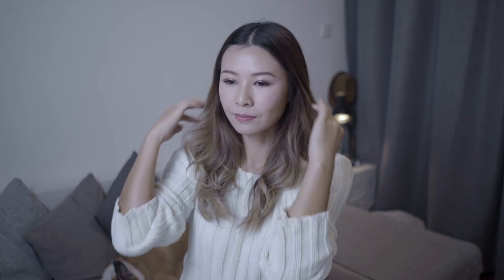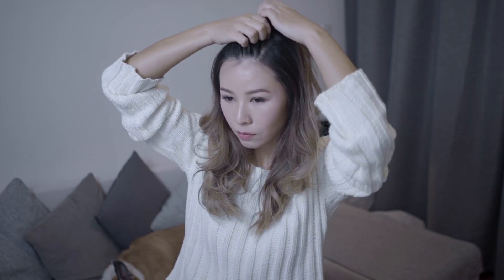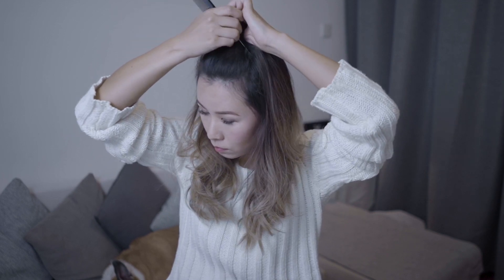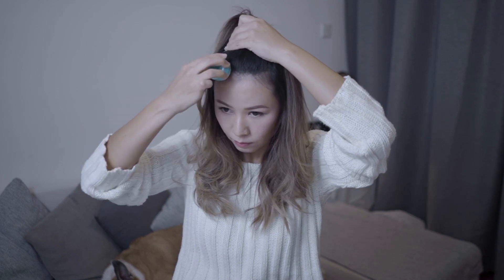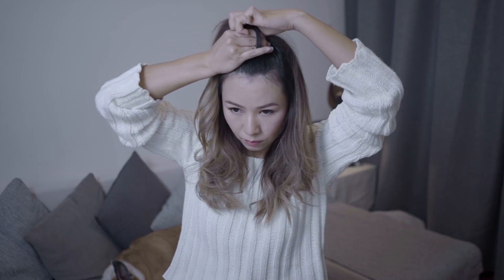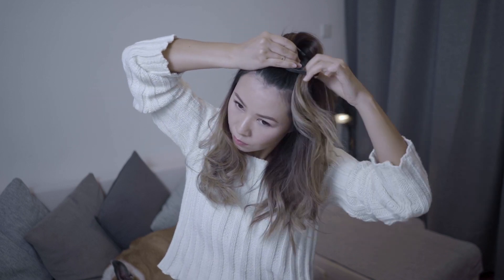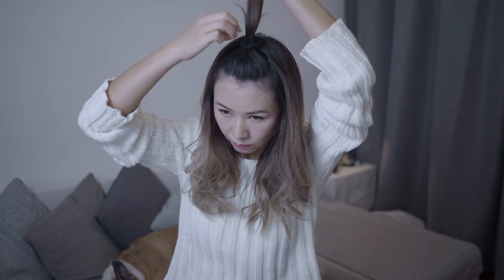Here comes the lucky last. This one I would say is a little bit Ariana Grande inspired. We are tying up the very top bit of our hair. Use a hair glue stick to help fix your baby hair — you can also use pomade as an alternative. I'm also using a thick and fat hair tie here, and you'll know why in a bit.